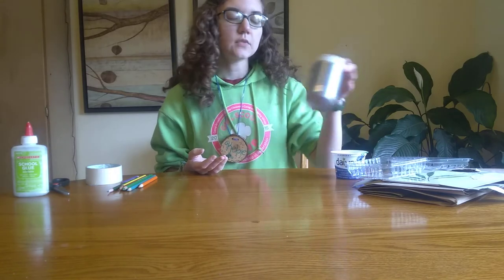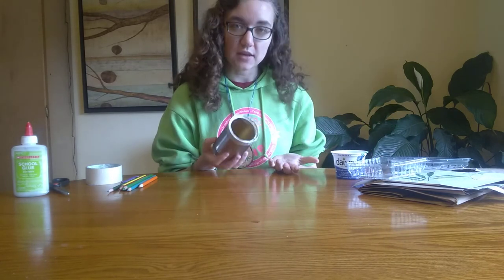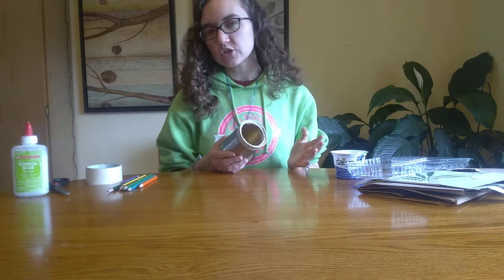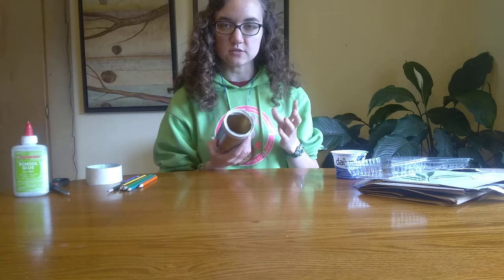It's really up to you what you want to make, and whatever you want to make, go for it. Today, I'm going to be making a pencil holder. You can make a sculpture or a picture or anything you want, so I'm going to be using this can.